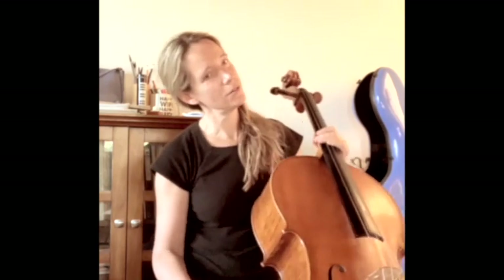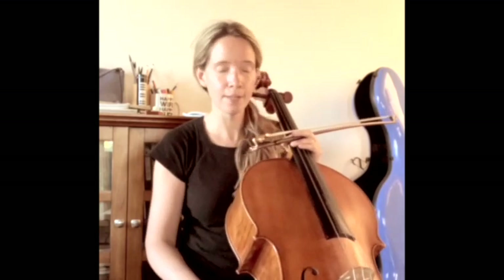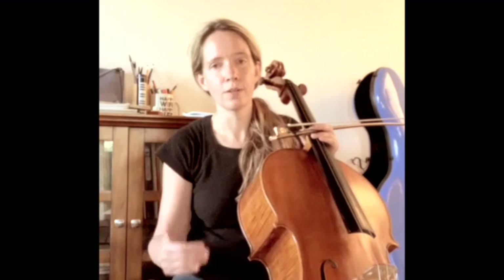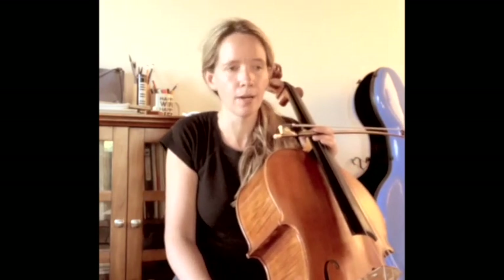I've just put 'C cello drone' into YouTube here — of course it's free this way. This is a C drone, so a drone at the pitch of C. You can put in any pitch you like. I'm going to play a C major scale and practice it with the drone so you can hear how it helps, hopefully.